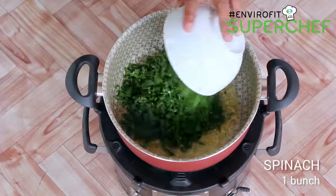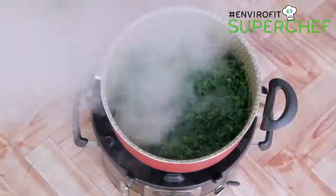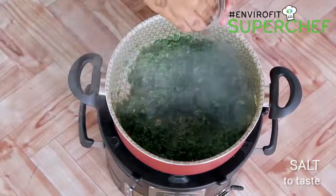In a separate pan, melt some butter, add in garlic and ginger paste, and sauté until golden brown. Then add in the spinach and let it cook for about five minutes. Adjust seasoning with salt and pepper and serve over the side of the mashed potatoes.